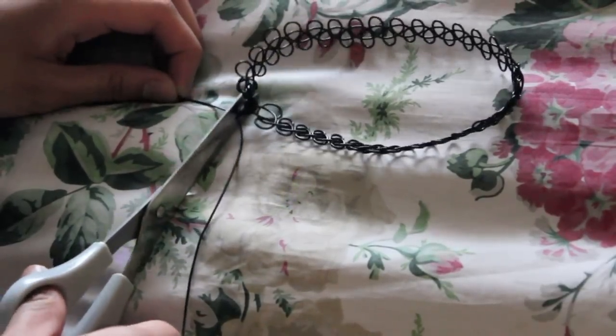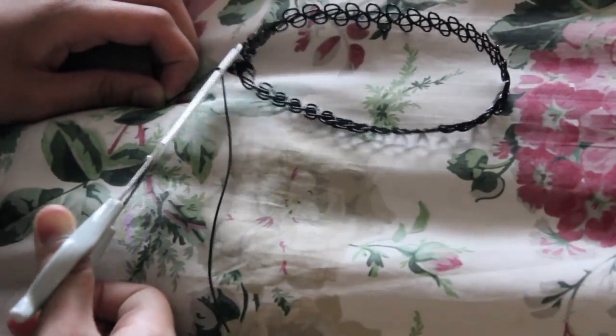Once the knots are secured, you are just going to take your scissors and cut off that excess string.